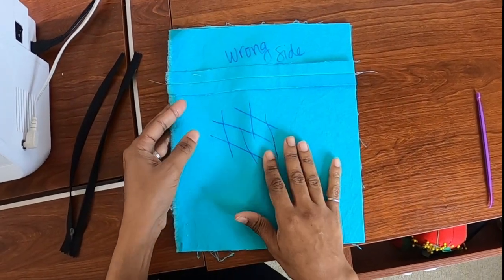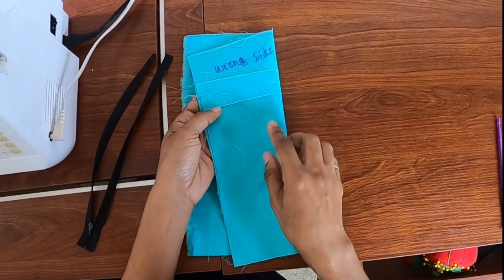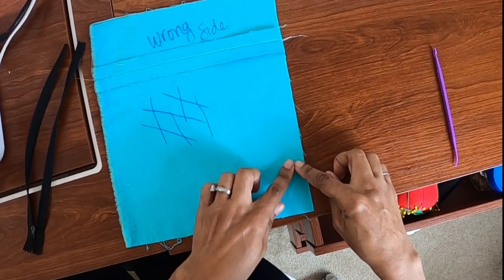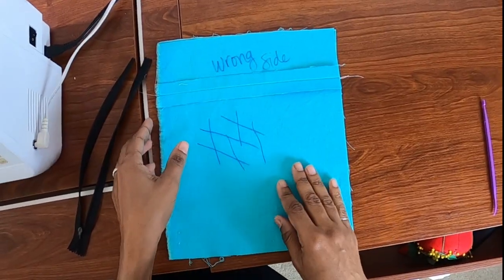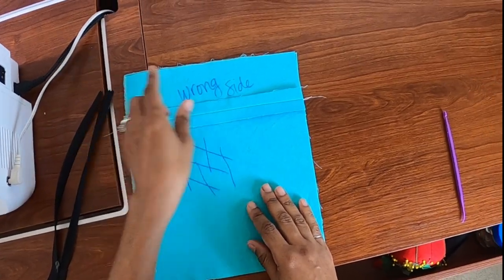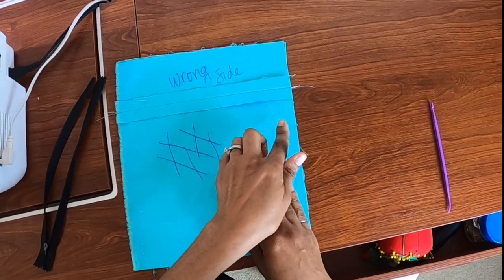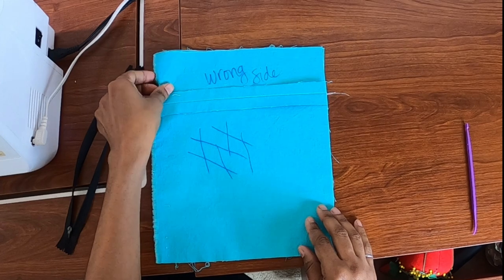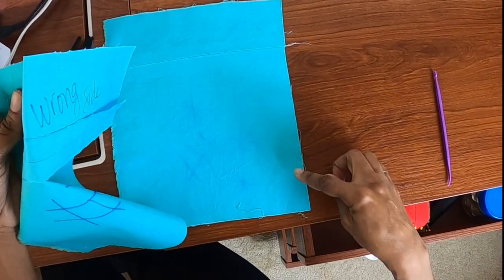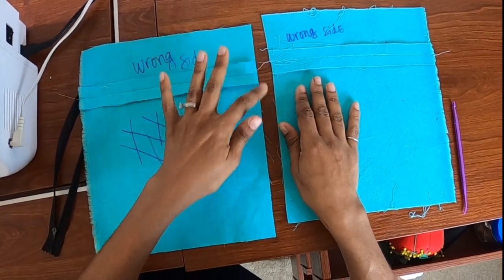Then I like to make sure everything is pressed open. All the seams are pressed open and I like to clean up the raw edge with a serger. You can use a zigzag stitch if you don't have a serger, but you want your zigzag to come over approximately a quarter of an inch. I'm going to clean up this edge and also this edge.